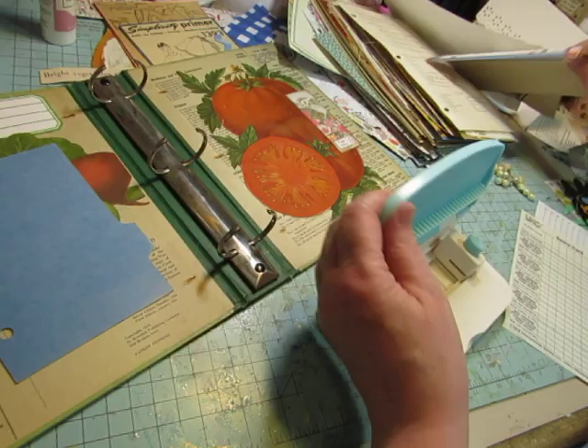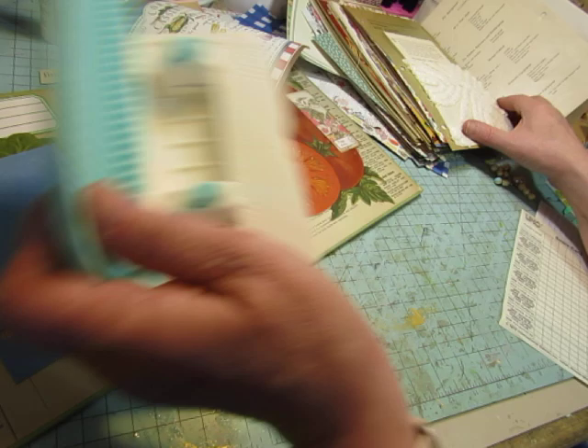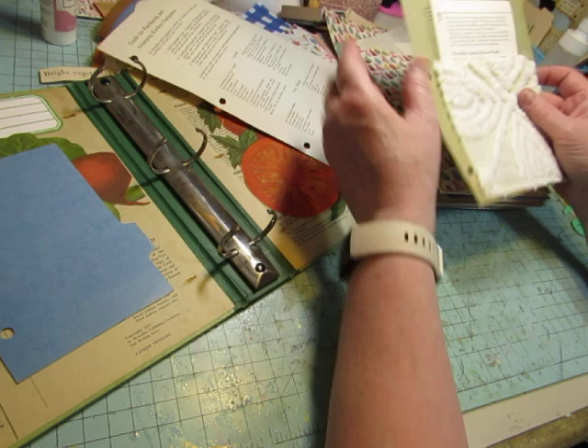I have these two last pieces of this wallpaper border, so they'll go in here maybe — that's the last of my wallpaper border with the recipes. I have some of the pages and all of the dividers. I think I'm using all of the dividers, but it depends on how much I decorate and how fat the book gets. I started adding some decorations or pockets to the dividers and some of the pages.